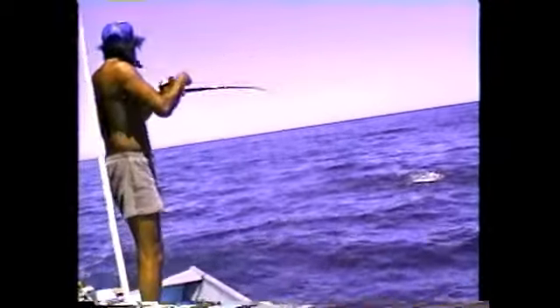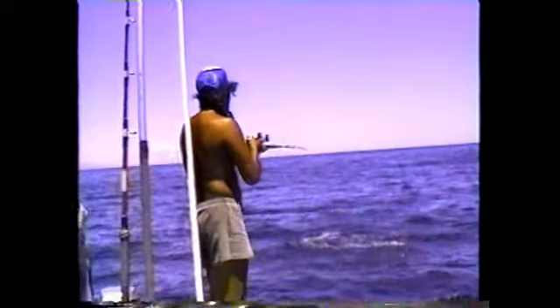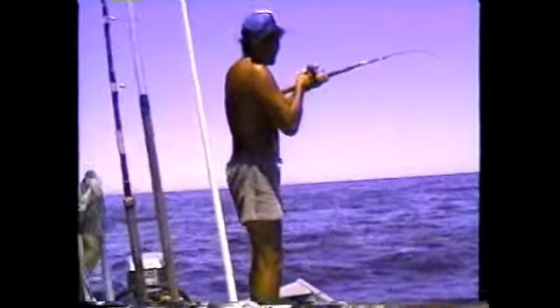And then you're on to a dorado and the acrobatic show begins — take a look back there, wow, look at that fish jump! It is exciting, outstanding action — you're going to love it, folks.